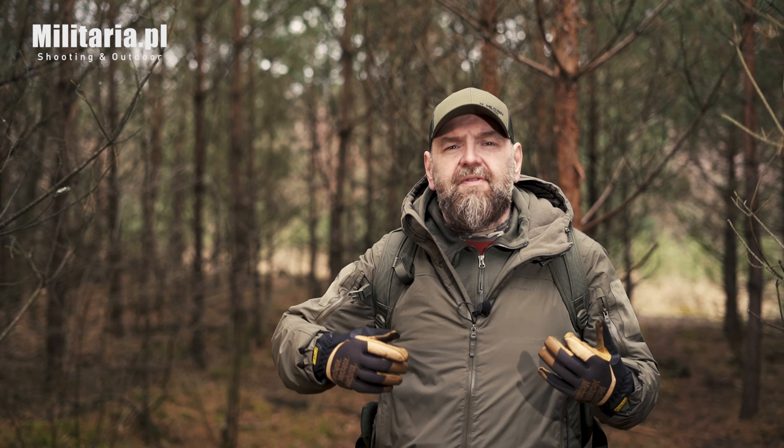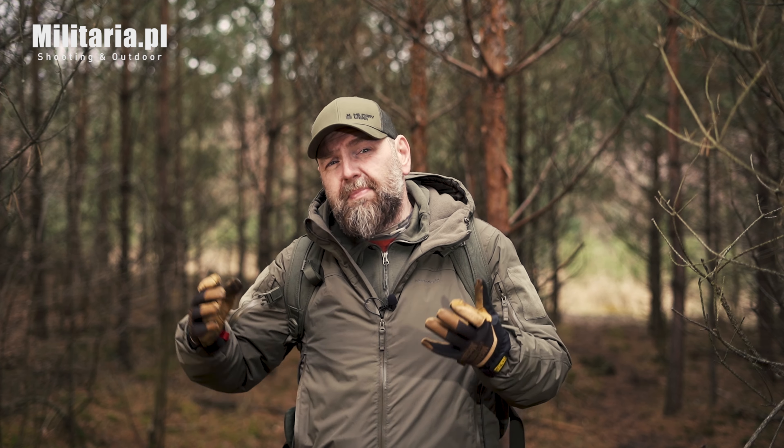Takie piły mogą Wam się przydać podczas Waszych wypraw bushcraftowych, np. do przygotowania miejsca do biwakowania bądź przygotowania sobie drewna do rozpalenia ogniska. Pamiętajcie, że ogień można palić tylko w wyznaczonych miejscach. Mogą Wam się piły również przydać np. w ogrodzie bądź w pracy przy domu.